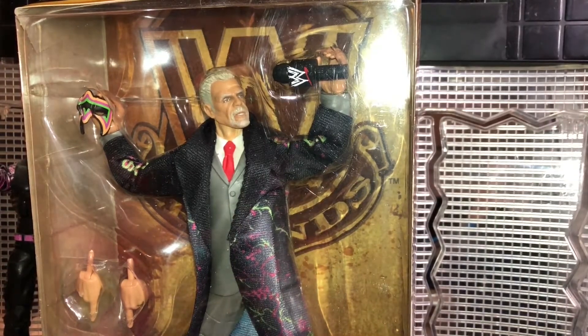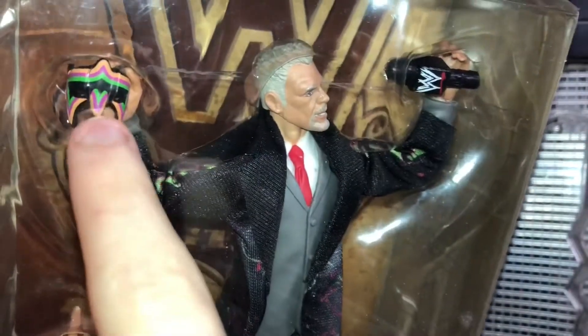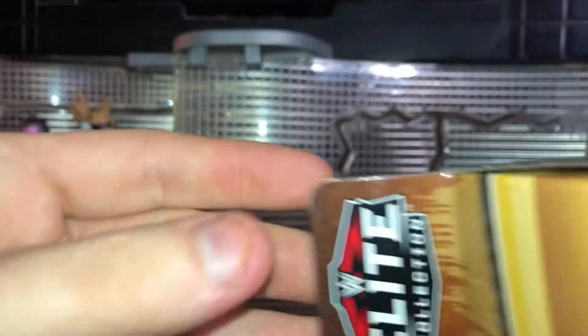Before we take a closer look at the figure, let's take a closer look at the packaging first. So here he is in the box. He comes with a set of interchangeable hands, a robe, a microphone with the Scratch logo, and the Ultimate Warrior mask. There's a picture of him on the side from his last appearance. The old WWE logo, Ultimate Warrior right here. True effects, Series 8, Elite Collection.